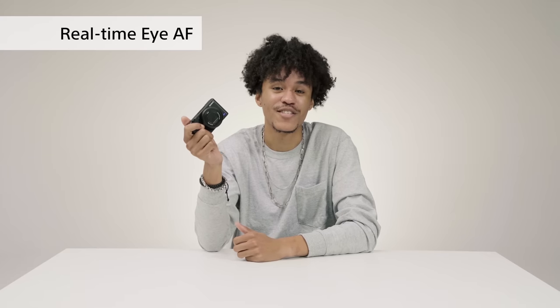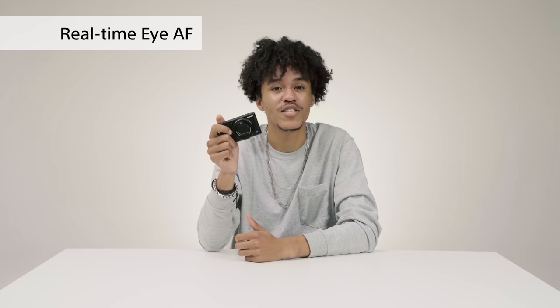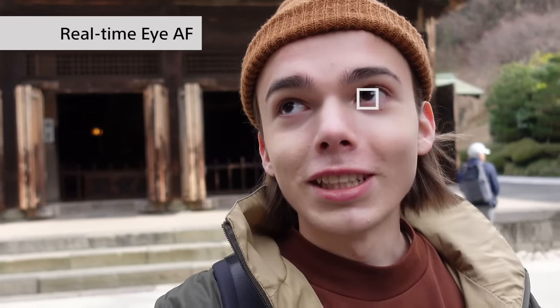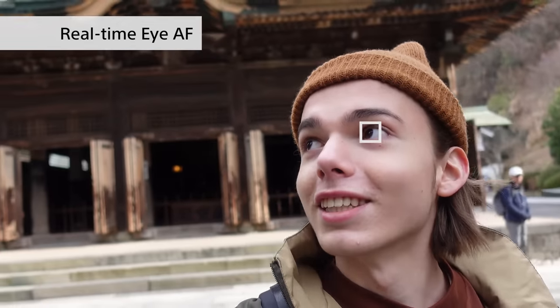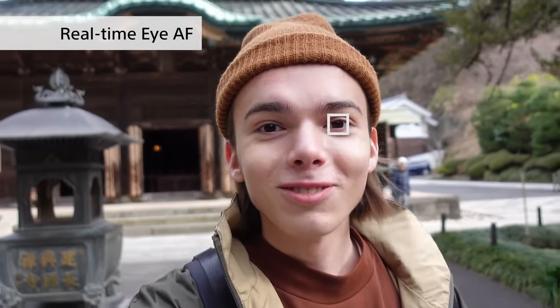The ZV-1 is an incredibly smart camera that uses AI to detect your face and eyes to make sure the subject always stays in focus. All you have to do is look into the camera. After that, the camera will automatically detect your face and your eyes and bring you into focus, indicated by a small square around your face or eyes.